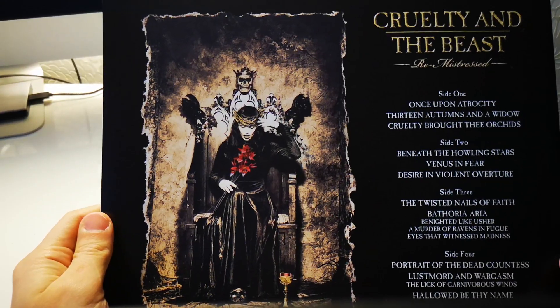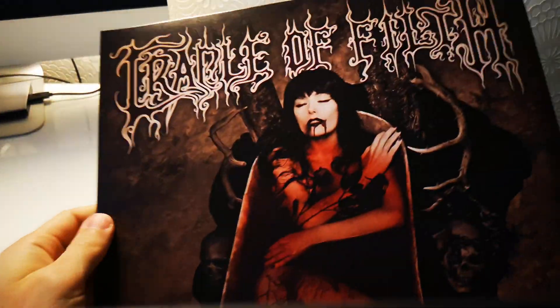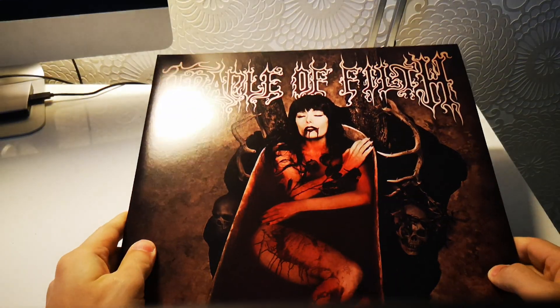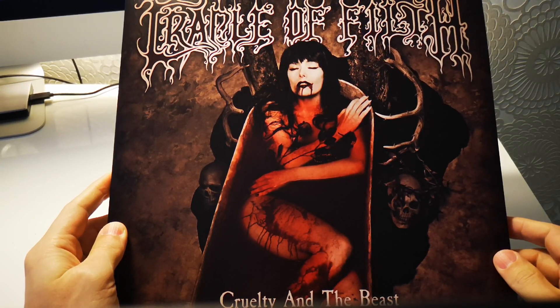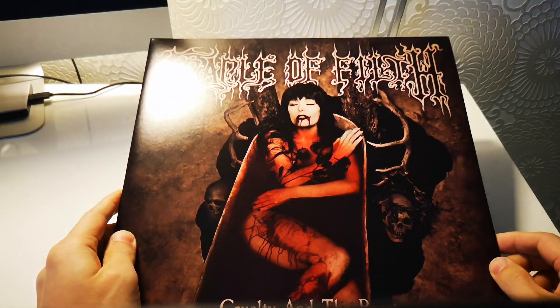But yeah, so there you go. This is Cradle of Filth — really good album, classical album. You need to check it out if you don't have it, if you've never listened to it. I'll see you next time with another collection update. Thanks for watching, guys. Bye.